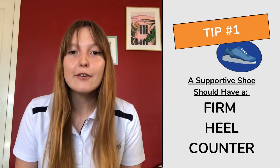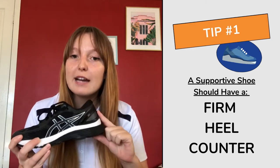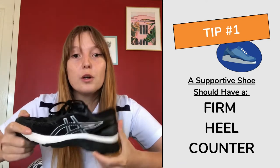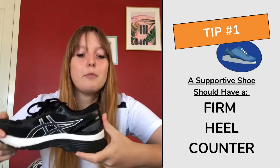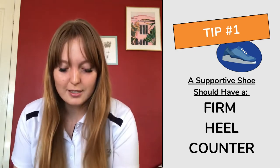The first thing you want to look out for is a firm heel counter. The heel counter is this part here at the back of the shoe, and if you press down on it you don't want it to move too much. You can see I'm pressing quite firmly there and it's not really moving at all — so that's really supportive, which is great.